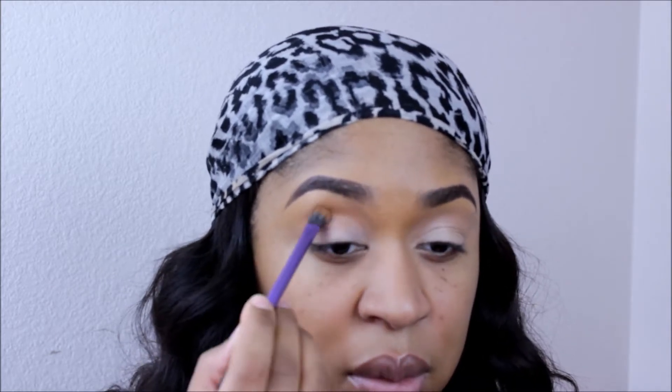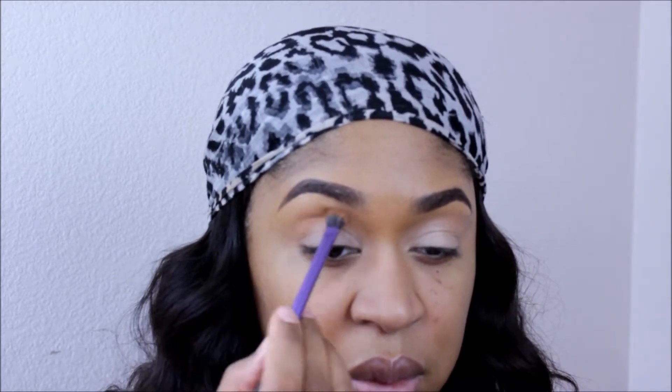Here in the crease, I'm placing MAC's Mineralize Skin Finish Natural in Dot. I love the tone of this as my transition shade — I always use this as my transition shade. I think it's a beautiful, beautiful color.